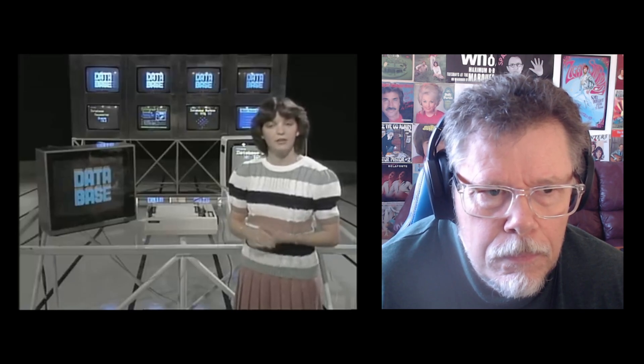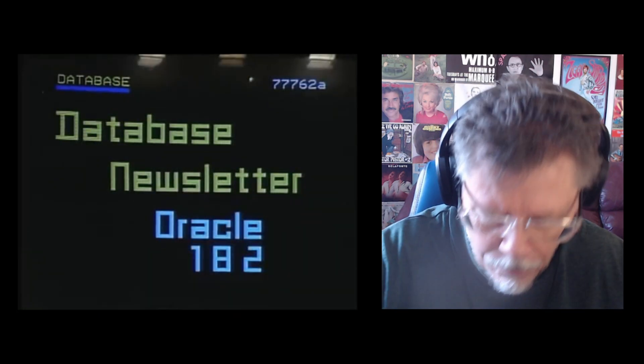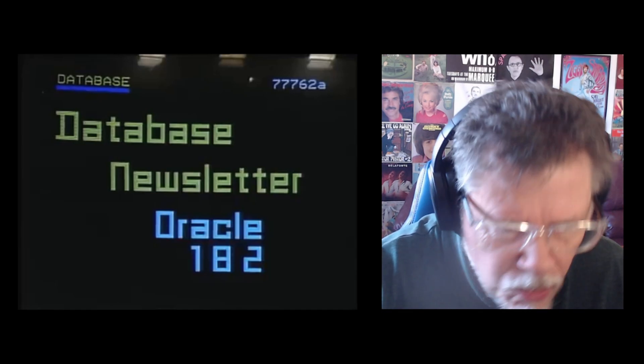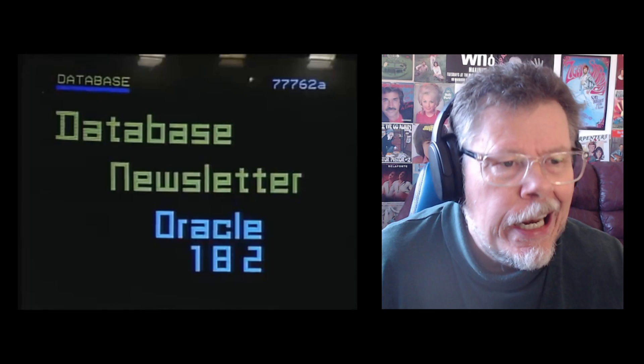Best of luck with that. More news about CompuNet, we'll let you have it. In the meantime, if you want more information about Prestel or Micronet, then why not have a look at the Database newsletter, which you can find on Oracle, page 182. That's page 182. Just a second, let me write that down. One. Eight. Two. Got it.